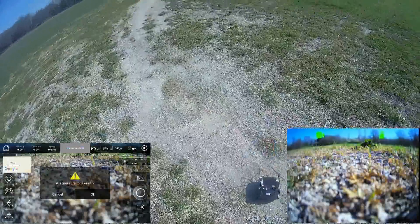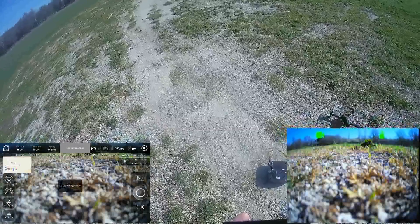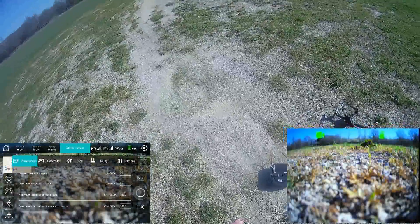Let's perform a takeoff. Why isn't it performing any takeoff? It disconnected — I'll press again.